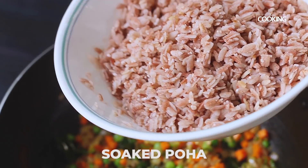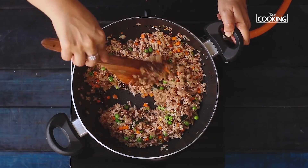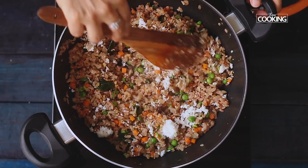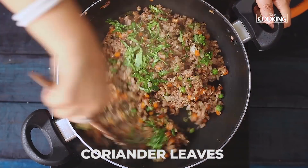You can see the poha has absorbed the water completely. Garnish it with some fresh grated coconut — this is optional, if you don't want coconut you don't have to add it. Just garnish it with some fresh chopped coriander leaves.